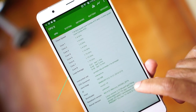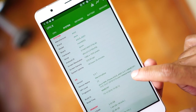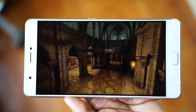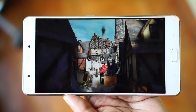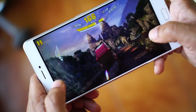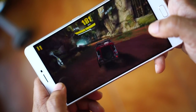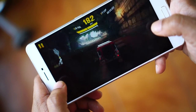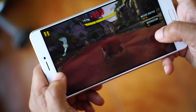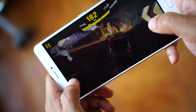The tablet is powered by a Snapdragon 652 processor with 4GB of RAM and 64GB of internal storage. It supports 4G LTE, has a fingerprint sensor, and a 3.5mm audio jack. In real-world performance, the tablet is really good. I played resource-intensive games and the device handled them with ease — no stuttering, no dropped frames, smooth throughout. Multitasking was very easy thanks to the 4GB of RAM.